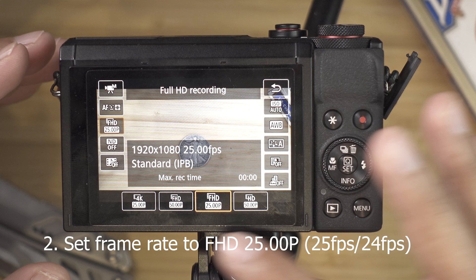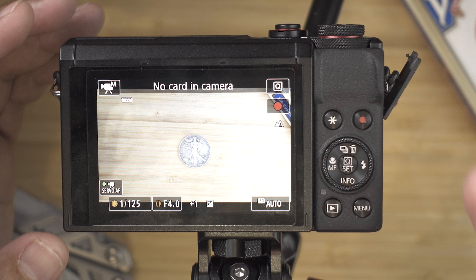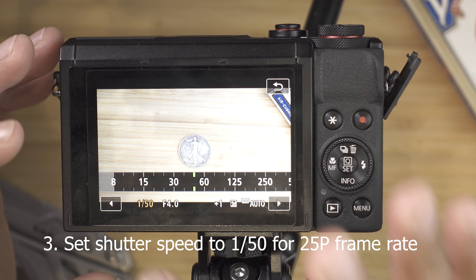The next thing we are going to be adjusting is our shutter speed. As you can see now it says 1 over 125. We are going to be changing that to 1 over 50, because the rule of thumb is your shutter speed should always be double your frame rate. Our frame rate is 25, so 25 times 2 is 50. There is 50 over here, so select 1 over 50 and hit back. Now you are using 1 over 50.